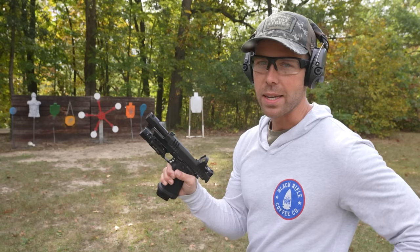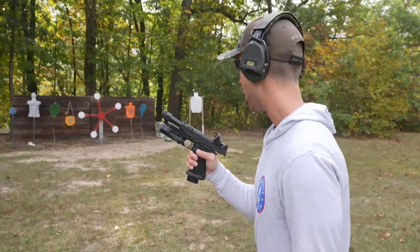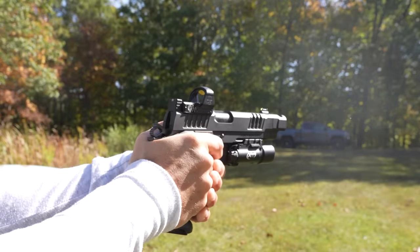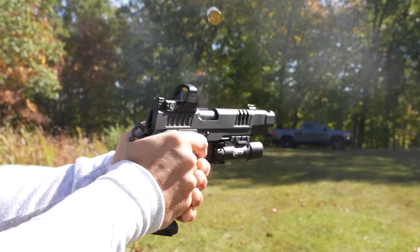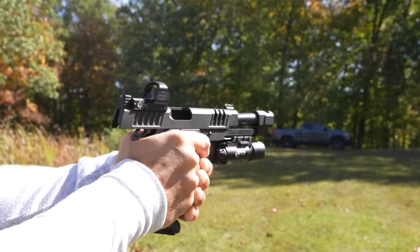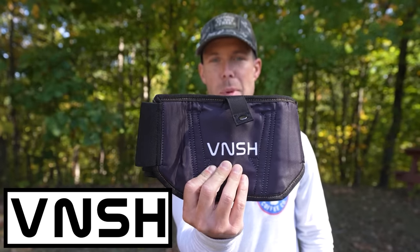That definitely does not feel like a 9mm. And by the way guys, today we're doing the biggest giveaway by far that we have ever done on this channel, thanks to Vanish Holsters who has sponsored today's video.